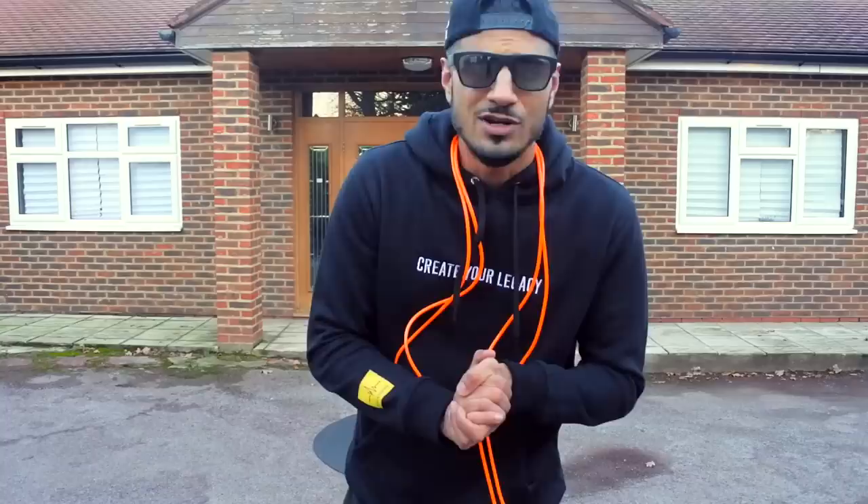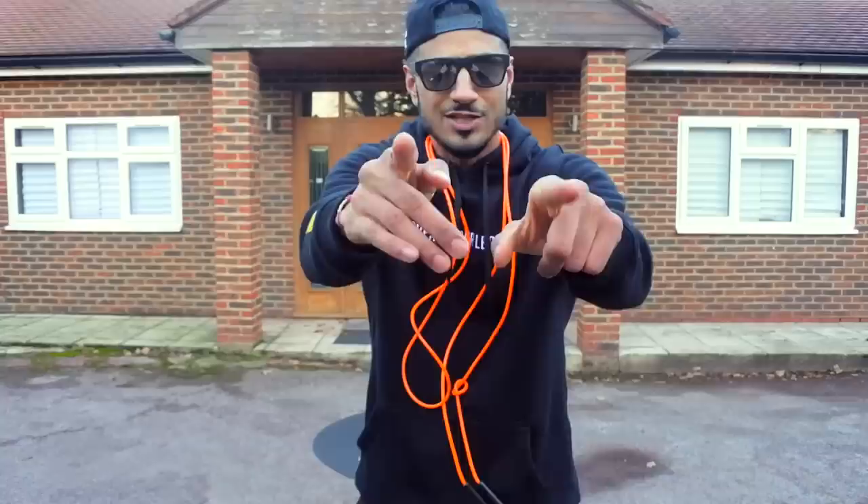Right, no messing around. It's cold today — it's London and I'm freezing my arse off. But today I'm going to show you how to skip like a boss and fly like a king. Let's do it!